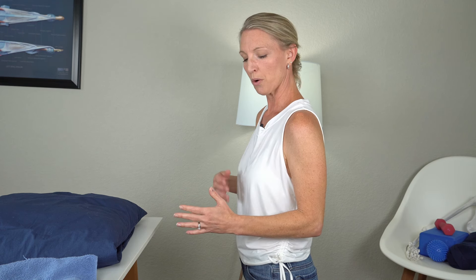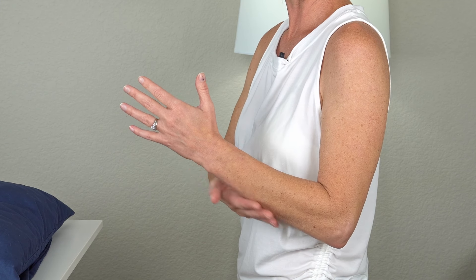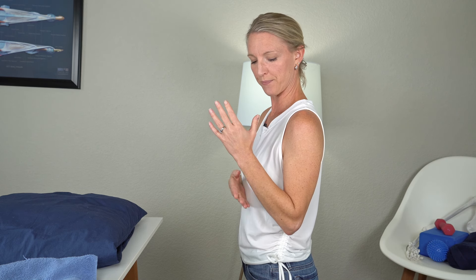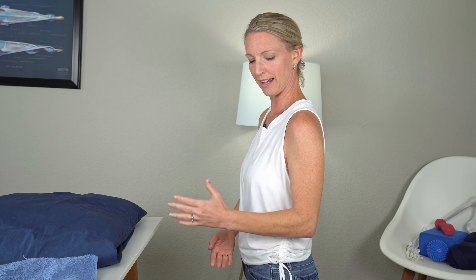For the next five, we're going to use our other hand to apply a little bit of assistance so we can try to go a little farther into flexion. Bring your hand down to wherever is comfortable — stay away from the wrist and come down more onto the forearm. Apply a little bit of pressure up as far as you can go, hold a few seconds, then release your hand and let your arm come back down on its own.